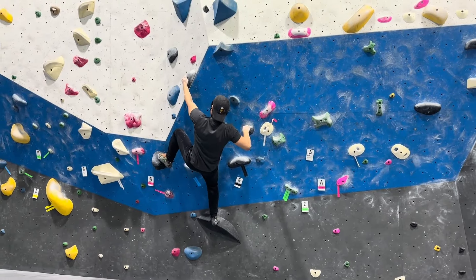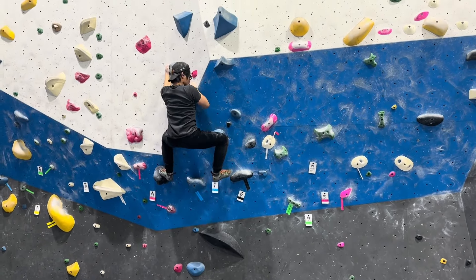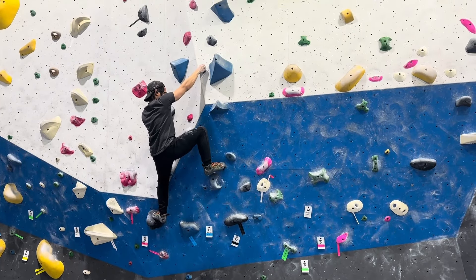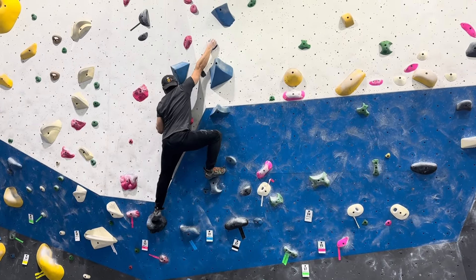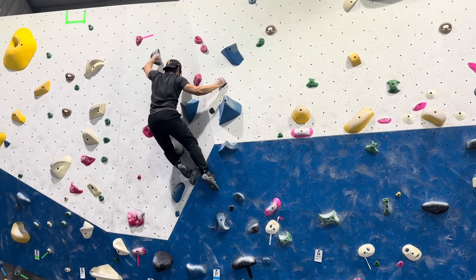That was physically a lot harder than I needed to do. The footwork was sloppy. Perhaps I did not learn anything from it. Yeah, that was still hard. Maybe I should be redoing that one so I can learn more from it.